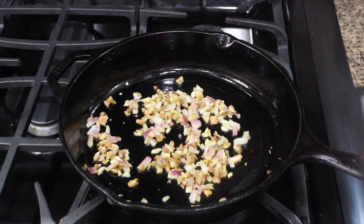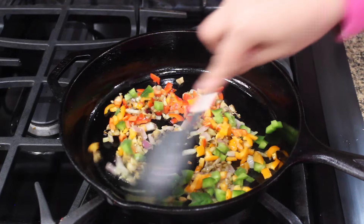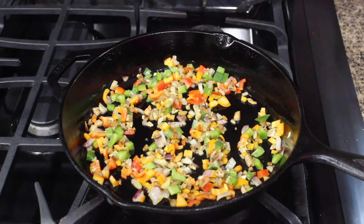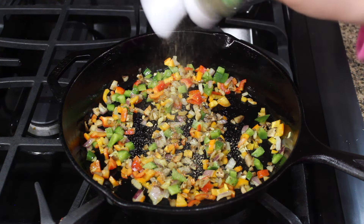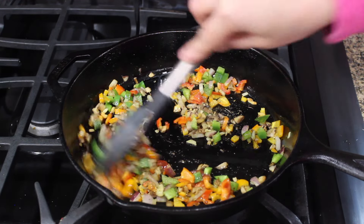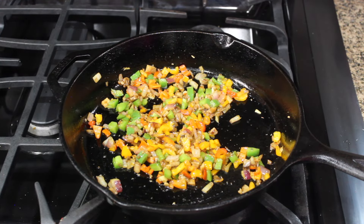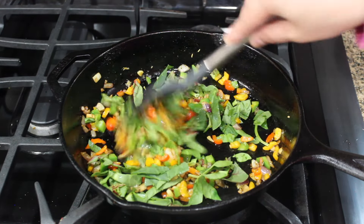Then add half a cup of peppers — I've taken red, green, and yellow. Add a little bit of salt, one-fourth teaspoon of Italian seasoning, and half a teaspoon of ketchup. Adding ketchup is optional but it gives a very nice tangy taste to the filling. After cooking for a few more seconds, turn off the gas. Finally, add a cup of roughly chopped baby spinach and chard.